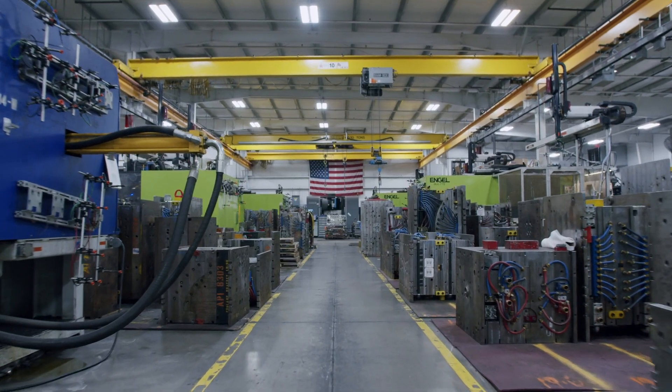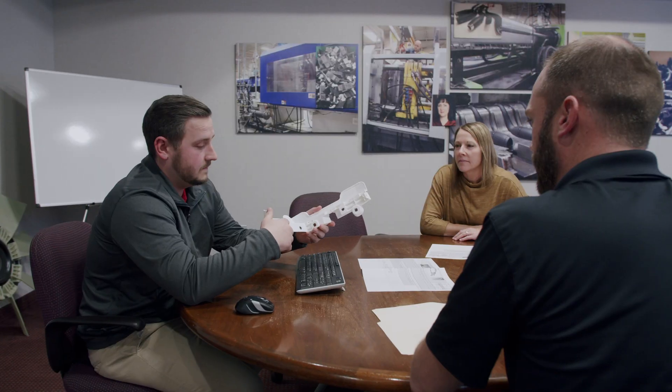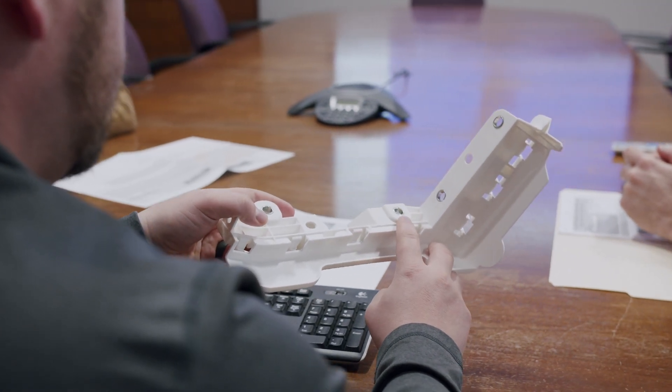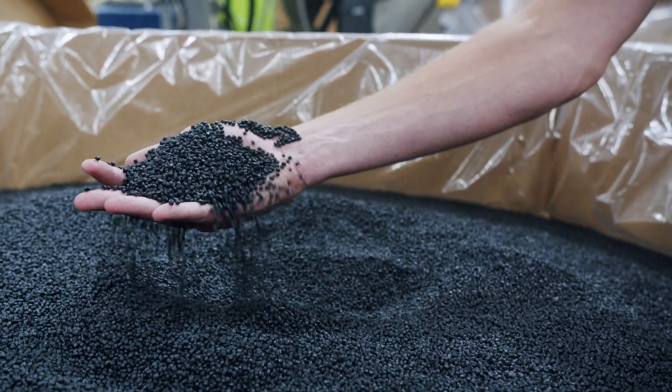Next, we start the APQP process. During this planning phase, our team identifies any production concerns that might arise during mass production, lays out the timeline and key dates to meet customer project timing, and purchases resin to support production.